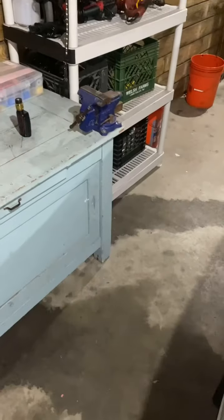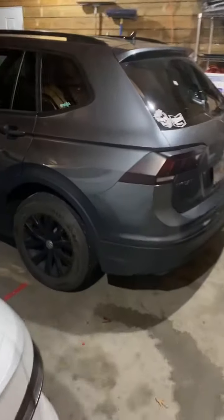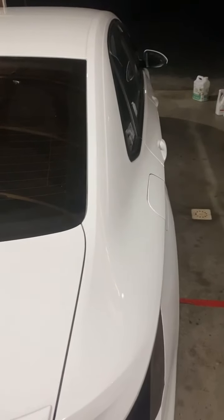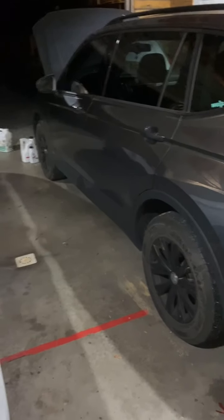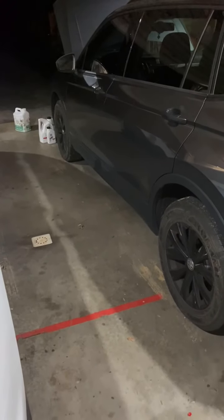All right guys, so we're back working on the Volkswagens. Going to do an oil change in the wife's 2020 Tiguan, and then going to do one in the Jetta. There's not a whole lot of videos on the Tiguan, so I figure I'll post one.